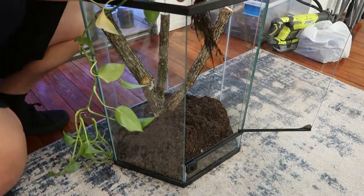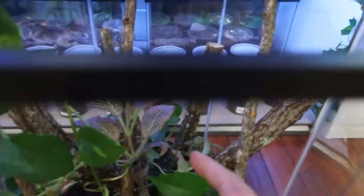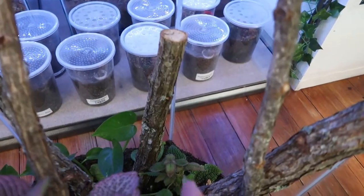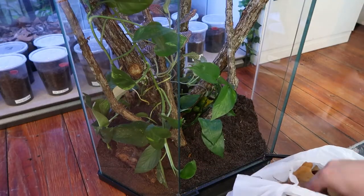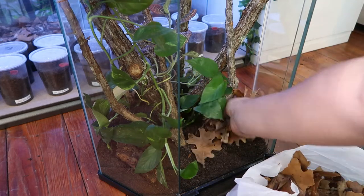For plants I'm going to be using the classic pothos, a red nerve plant, and a pilea moon valley. After I get my plants where I want them — which always takes most of the time doing these enclosures — I'm going to add some leaf litter all over the bottom.